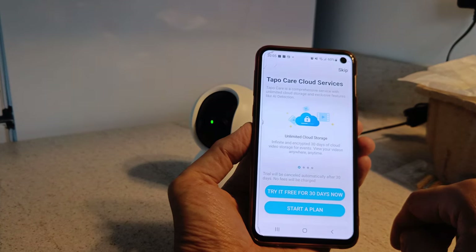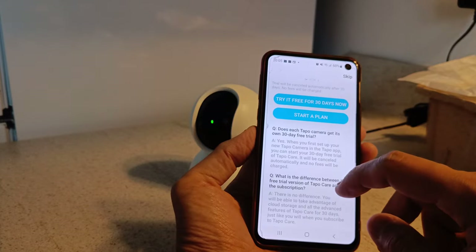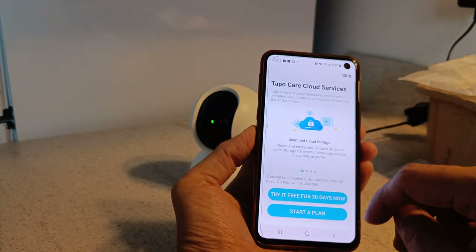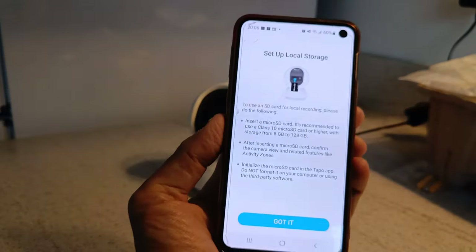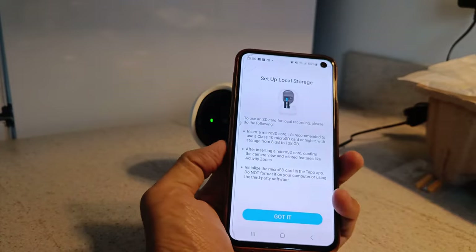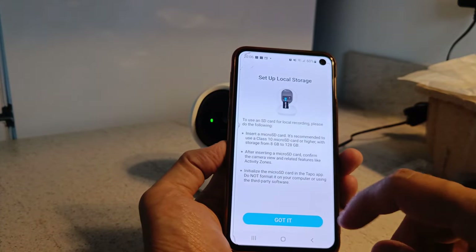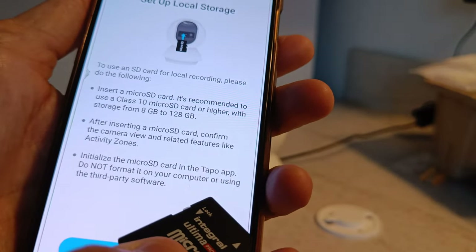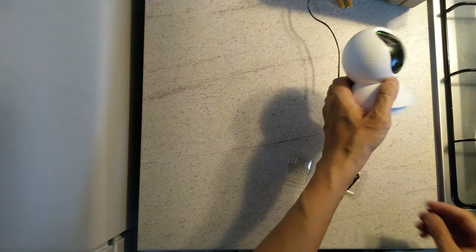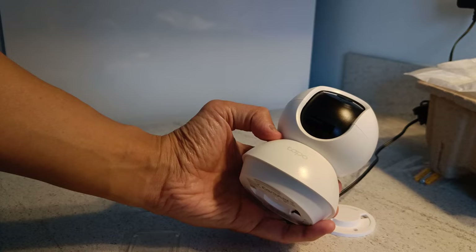There is a subscription-based cloud storage option if you want it, but otherwise you can just store locally on the SD card, which we'll do in a minute. It supports up to 128 gigabytes using a Class 10 card, and you must format it using the camera and the app — don't format it on your laptop or PC.